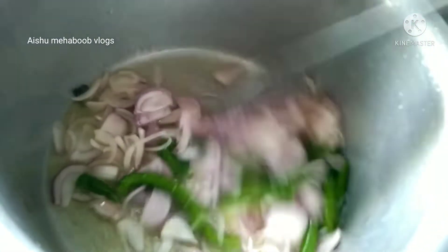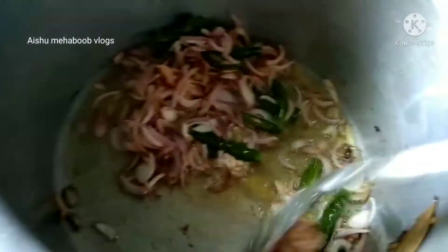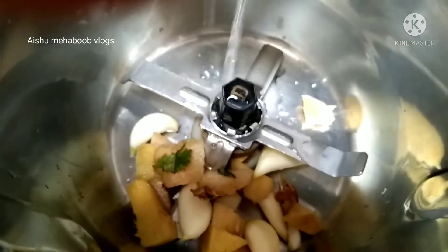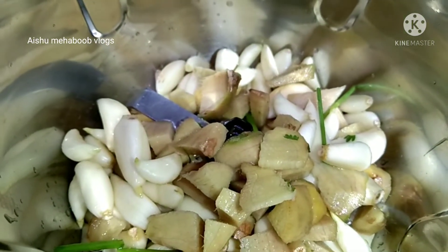Add 2 onions and 4-5 green chilies. Add roasted potatoes.